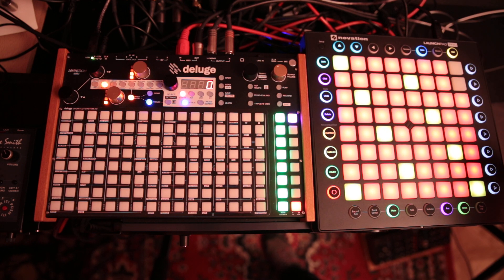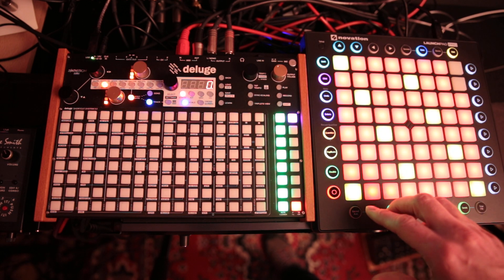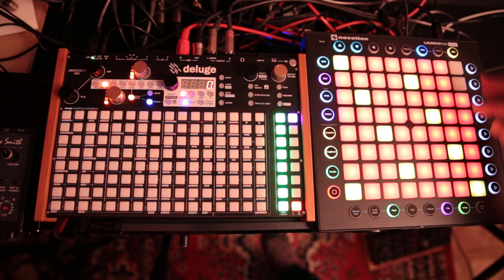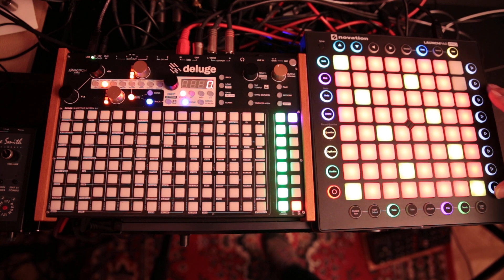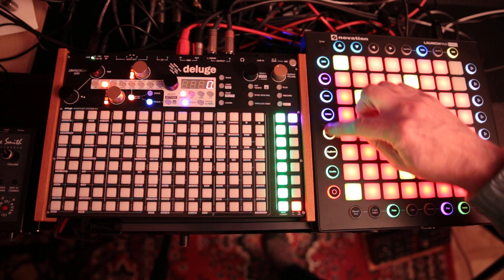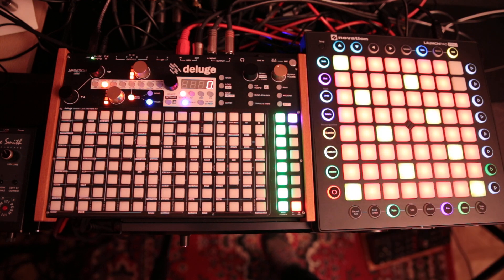There's already a video out there on how this works — the Scale Mode, like the original Novation one — but this covers some new features like the Pitchbenders over here, and the Mod Wheel is over here. This video is just to talk about the new Deluge buttons.